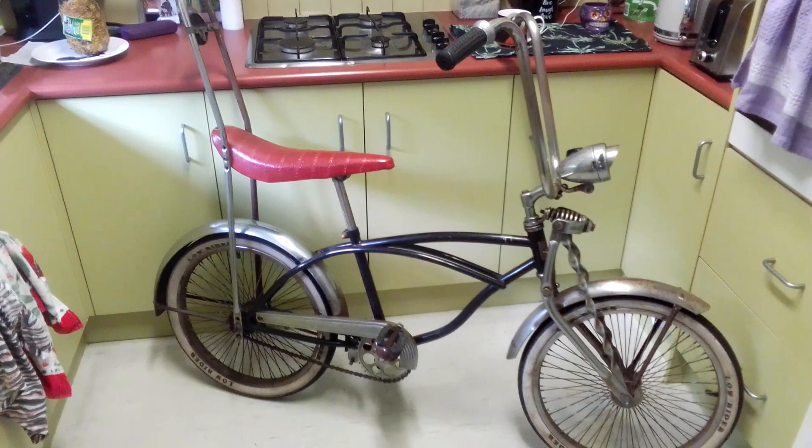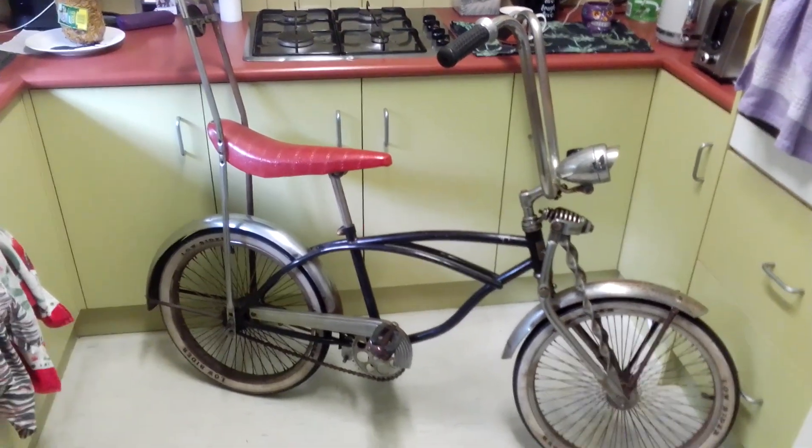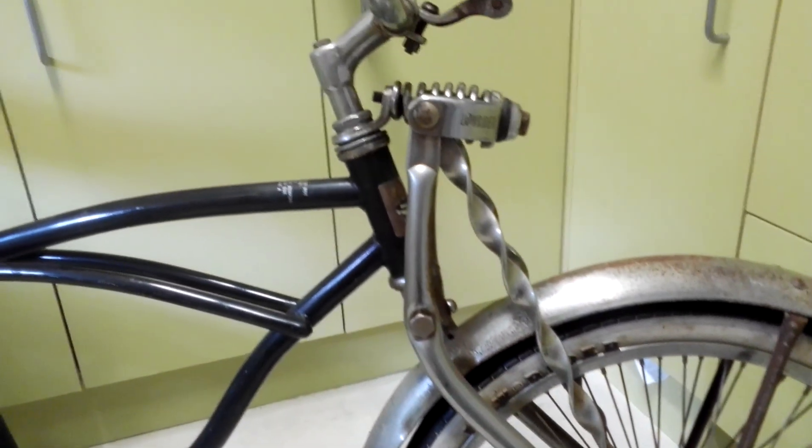This bike here, this is how they do them up in America for the young kids to ride them around. It's a special name, but I can't think properly at the moment, but I liked it so I got it. All Americans love these sort of pushbikes — they pimp them up, they get everything chromed, like the guard chromed.